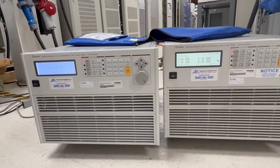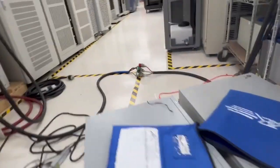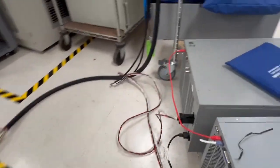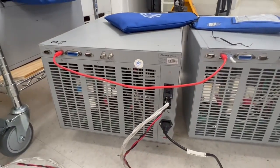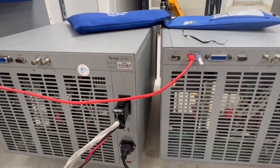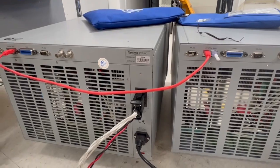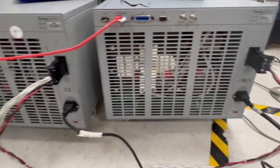Now we can see we are controlling from the master. Looking at the connections on the back, you're connected on the system bus via ethernet, and you have to terminate it on the auxiliary unit. Then when you tie up your output connectors at your device...